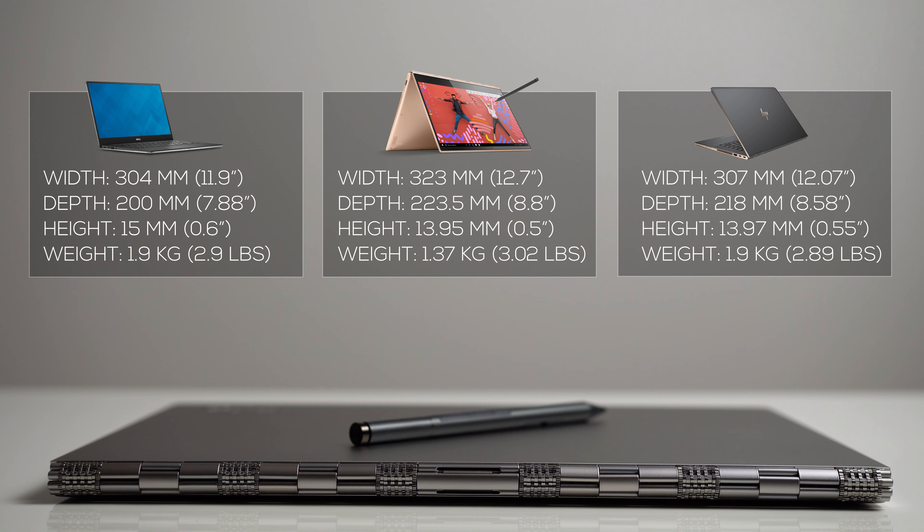In terms of weight, it comes in at three pounds, which is slightly heavier than the Dell XPS 13 but still in the same category as most ultrabooks. In fact, if you had both of them in your hand you probably wouldn't notice the difference. This means you can comfortably carry it in a bag without feeling too much weight, making this laptop extremely portable.